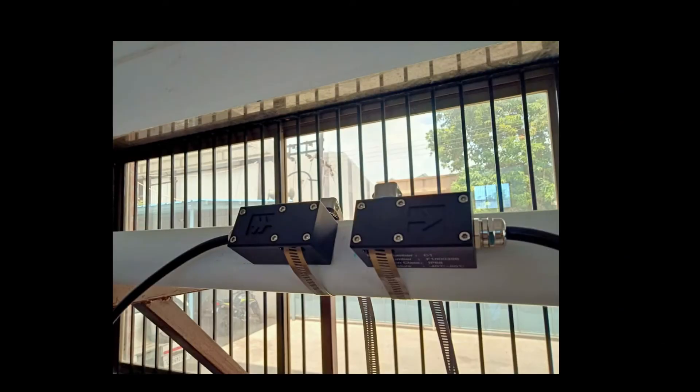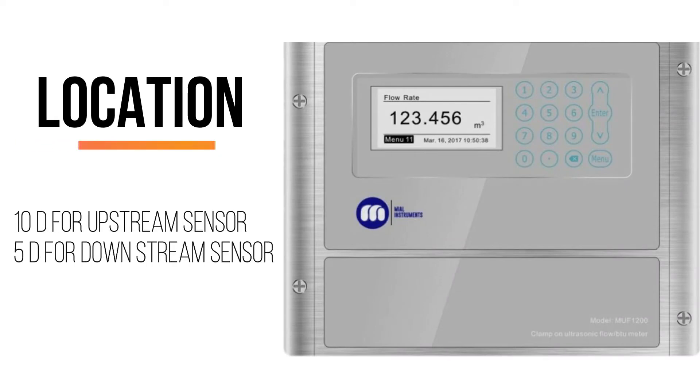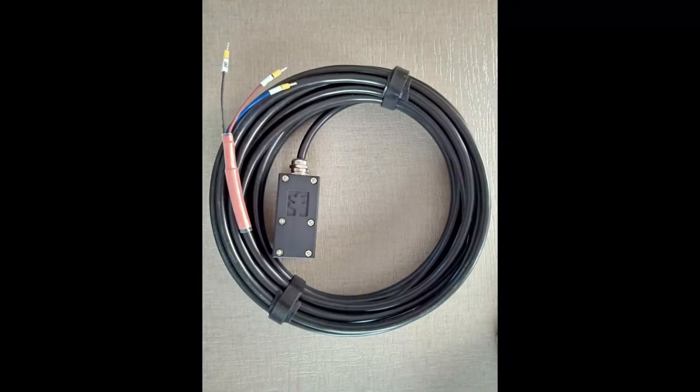The first step of installation is to identify the proper location that must achieve the correct straight length requirements for this meter. The standard straight length requirements are ten times the diameter in upstream and five times the diameter in downstream.